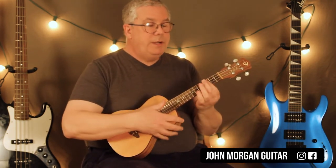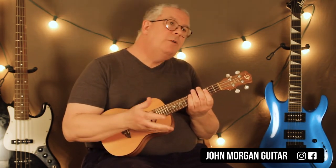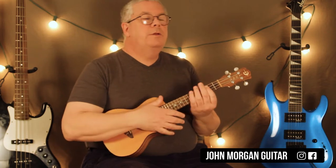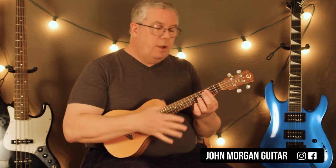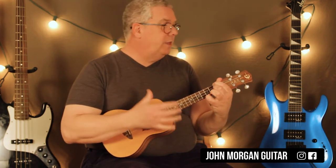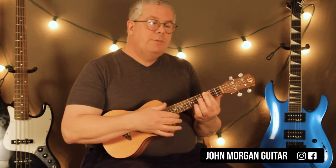So that's the bridge. C minor again. This time I'm going to go down, down. This is the fish part where she had a fish, and the next day it's dead because of Bruno. So you've got C minor, hit it twice: down, down, stop the sound. Then F minor, same thing. Go to a regular G chord, then up, up, down, up. You do that three times in a row.